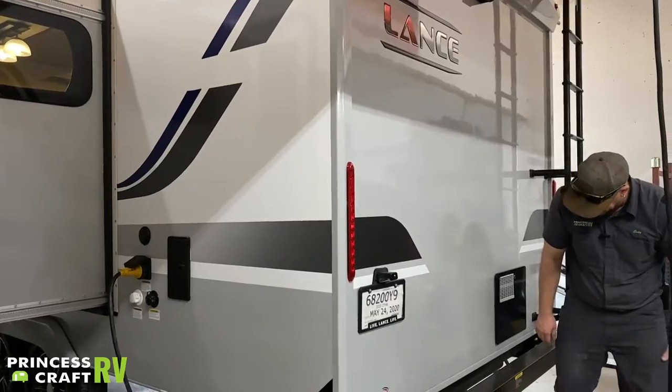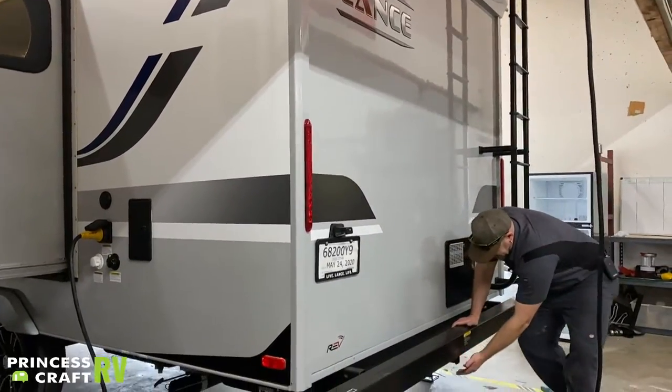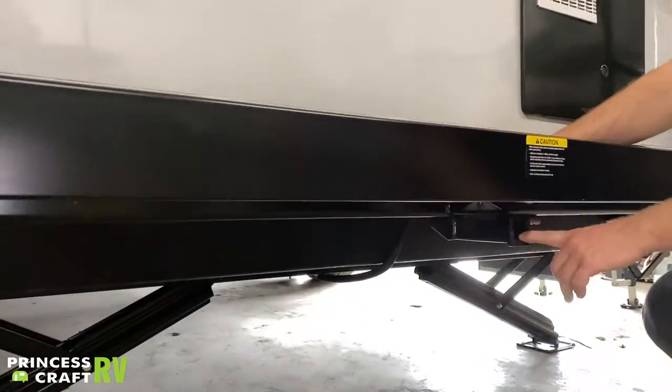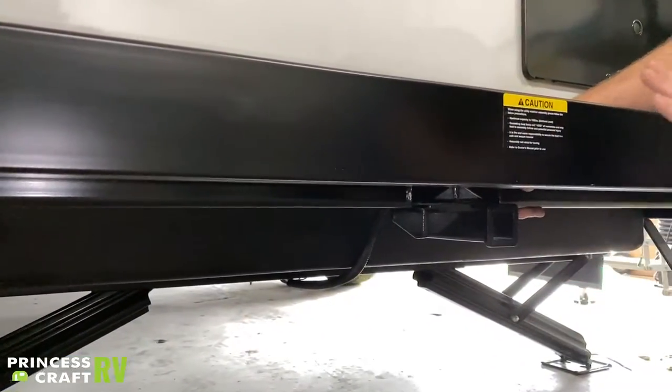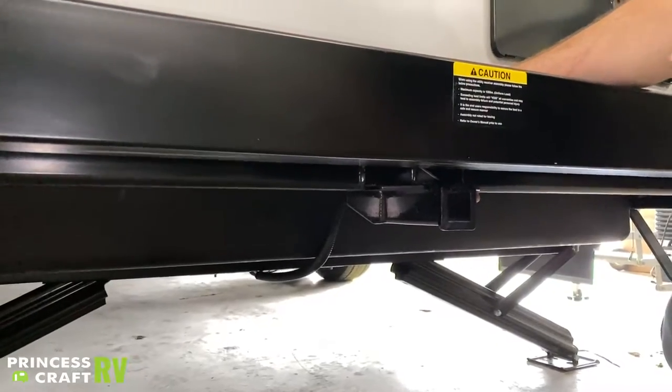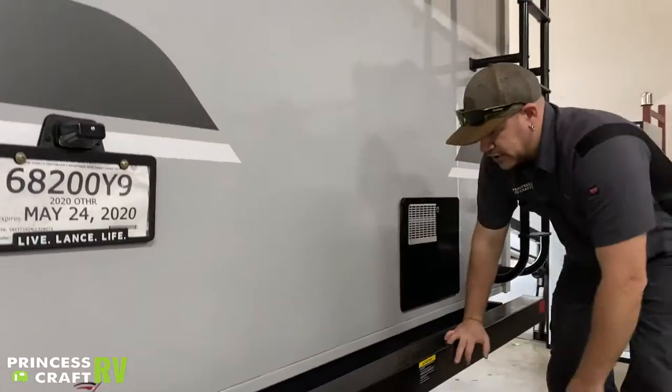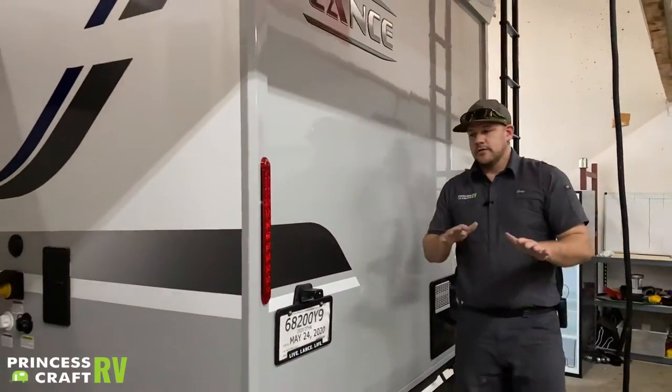Lance has also equipped this trailer with an additional receiver hitch on the back. Lance says no more than 130 pounds on this as a uniform load — so it depends on how it's loaded. You do have an extra little storage hitch there for something on the back.